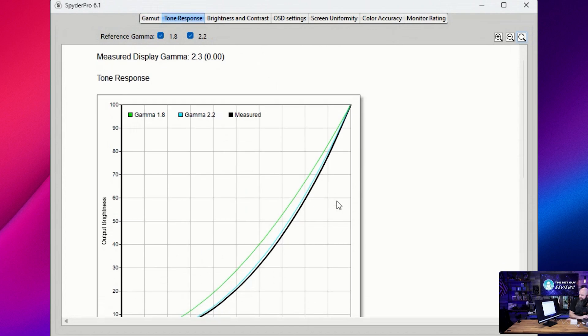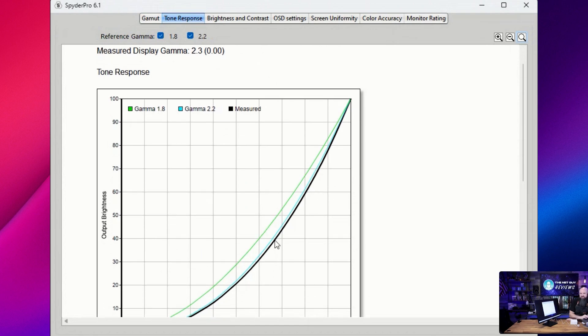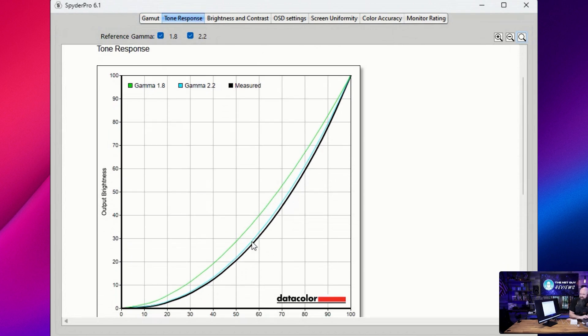Looking at the gamma curve: gamma 2.2 is that light blue line, and this monitor is right next to it. Gamma 1.8 would be further out — that represents monitors that are very bright but don't have good blacks throughout the range, which would be more uneven. Gamma 2.2 is what this monitor is coming out closer to, which is ideal for most work.